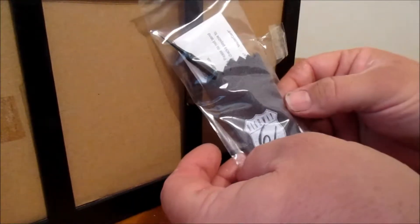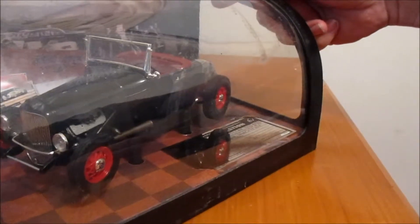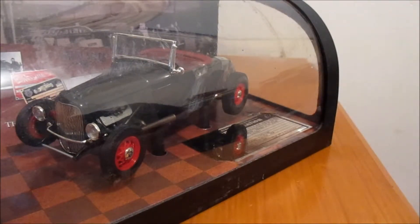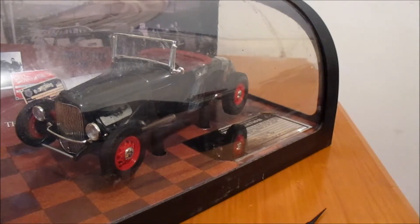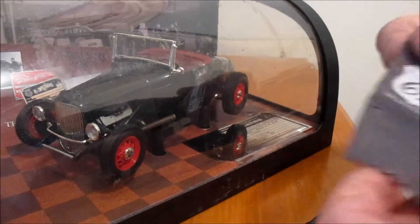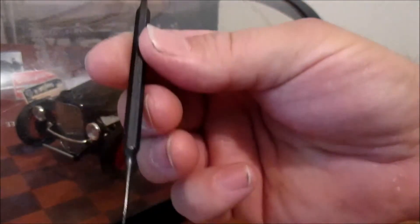They've got a little pick tool to open doors and maybe a cover. I'll keep all the packaging - when I was moving, keeping all the other die-cast packaging certainly helped to pack them back up. I managed to pretty much get everything. It's just like a cleaning cloth. Yeah, Highway 61 Collectibles includes just a cleaning cloth and a pick tool to open doors and things.